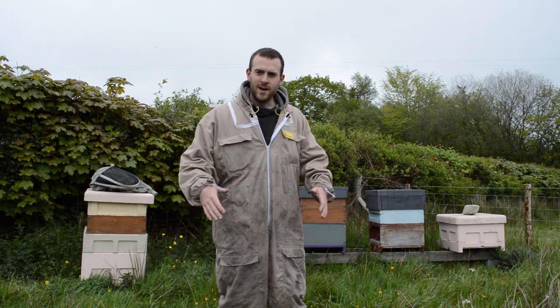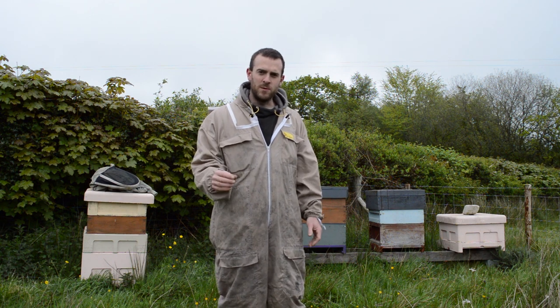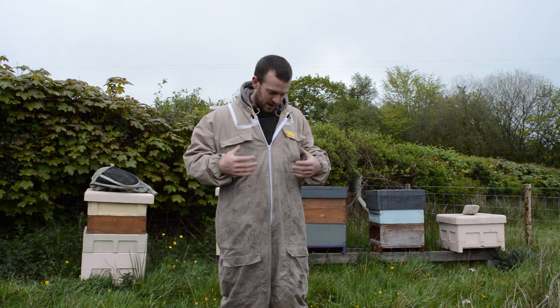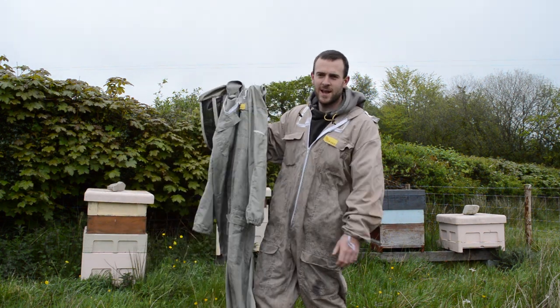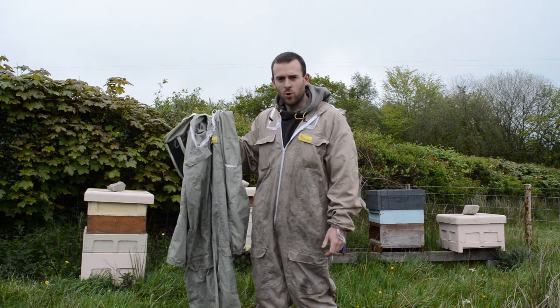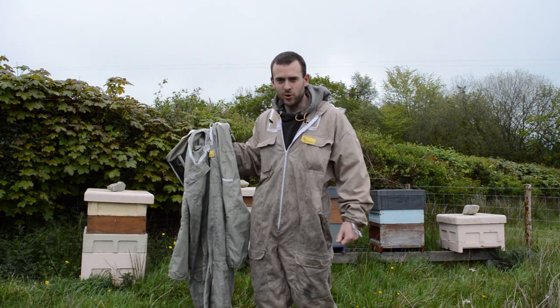Today I'm reviewing my BBwear suit. Now I bought my first BBwear suit almost 10 years ago and it was a green one. Matter of fact, I've got it right here. I'm so impressed with it that I bought another one about four years later on.